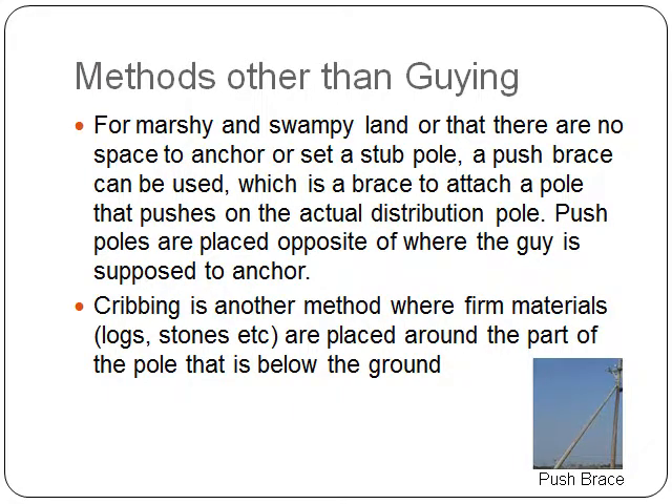Cribbing is another method where firm materials such as logs or stones are placed around the part of the pole that is below the ground.